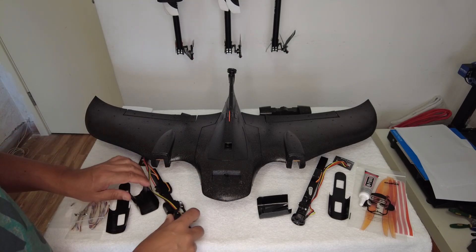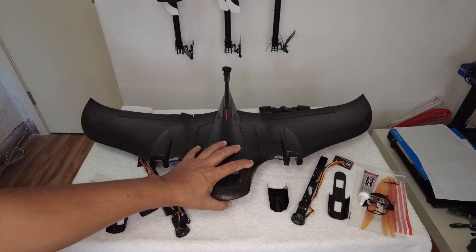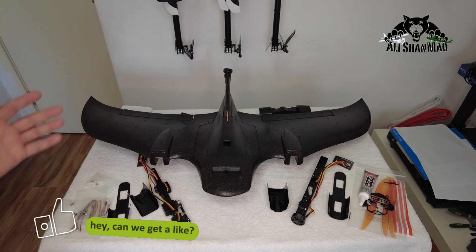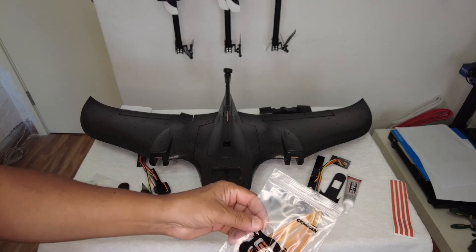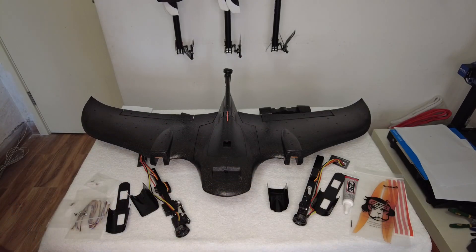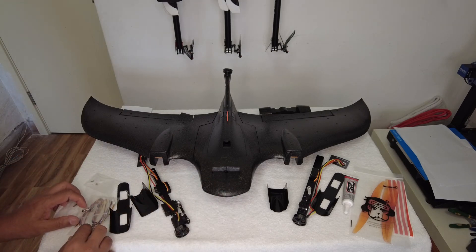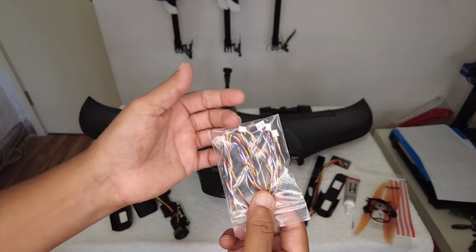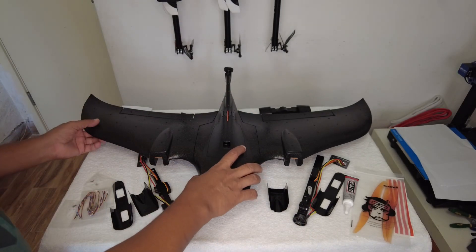I'm going to install this and hopefully make a build video for the FIMI Manta coming on my channel very soon, so stay tuned. They have also provided nice good-quality Gemfan propellers — these are common propellers you can easily find in the market should you break one. The assembly looks basically straightforward. There are a couple of cables provided with the right connectors so you can set up your FPV system and receiver.